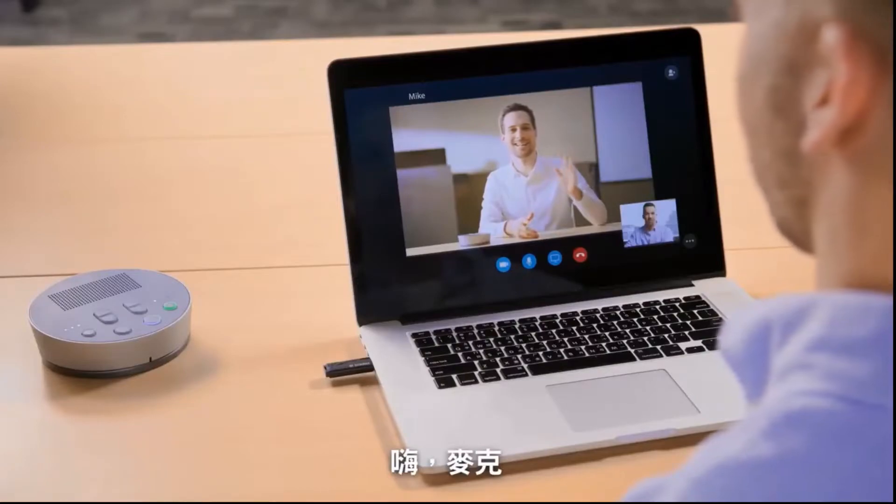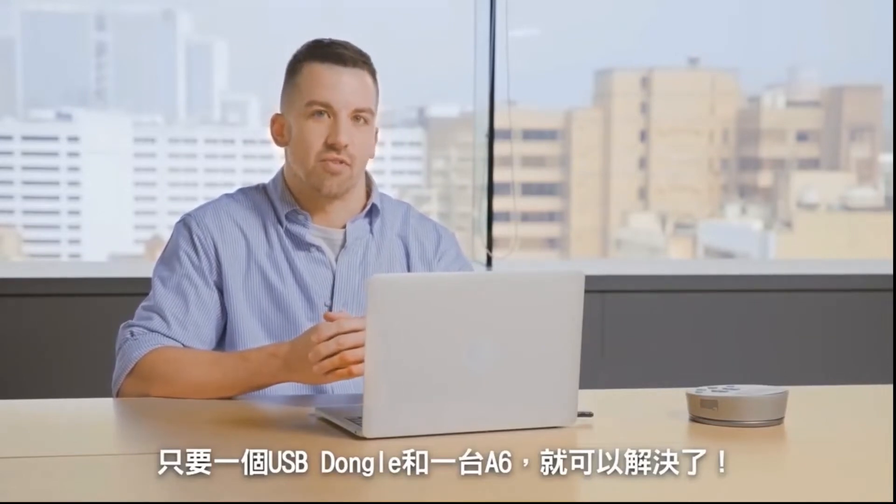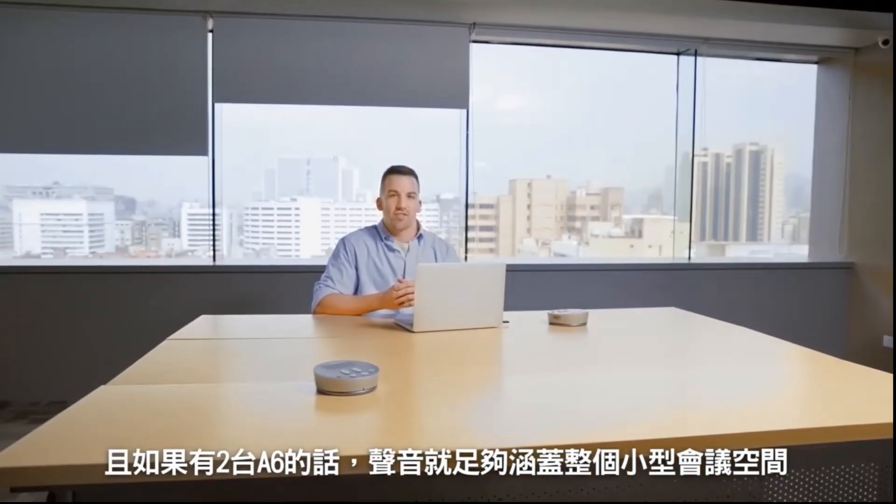Hi, Mike. Hi, Nick. For small meetings like this, it takes only one USB dongle and one A6 speakerphone unit. With two units, you get full audio coverage of smaller conference rooms.